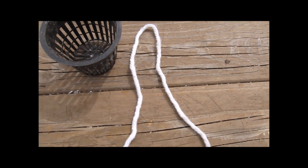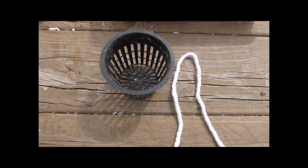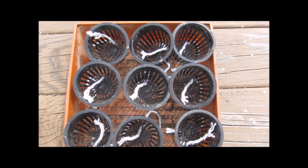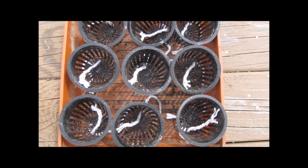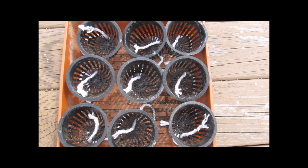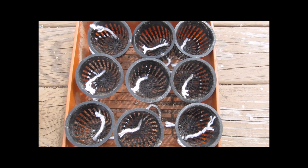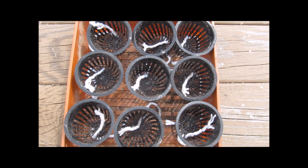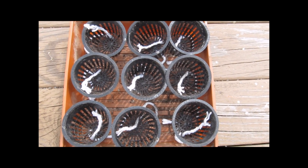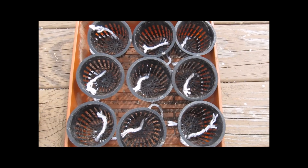I'm going to take one of these and cut it in half and run it into the pot. Here are the nine seed-starting pots — they're neck cups with rayon wicks. I bought the mop head from Walmart; it's 100% rayon. You just assemble the mop head and you get hundreds of strings.